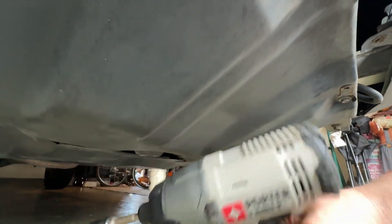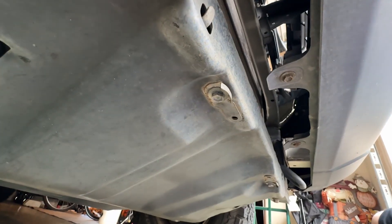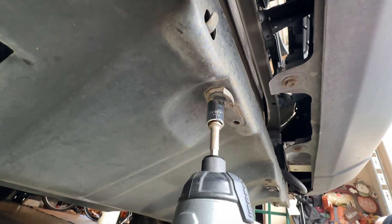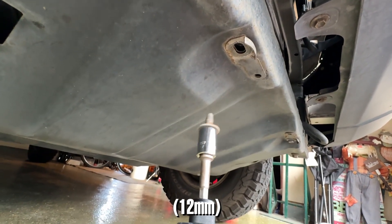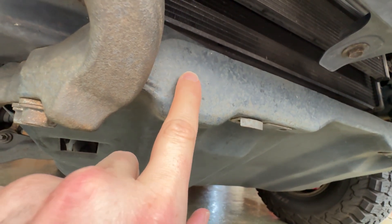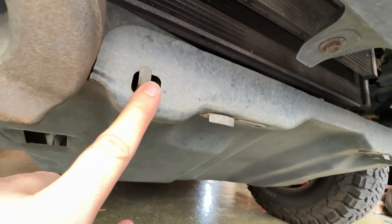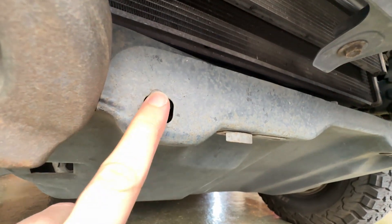If you've never taken the skid plate off, you should have an impact drill or a breaker bar — that's going to make your life a lot easier because these bolts are totally seized up. Also, when you lower the skid plate, there are little hooks in the chassis that catch the plate on each side, which is a really cool feature. That way it doesn't fall on your head — Lexus and Toyota are amazing for having that.